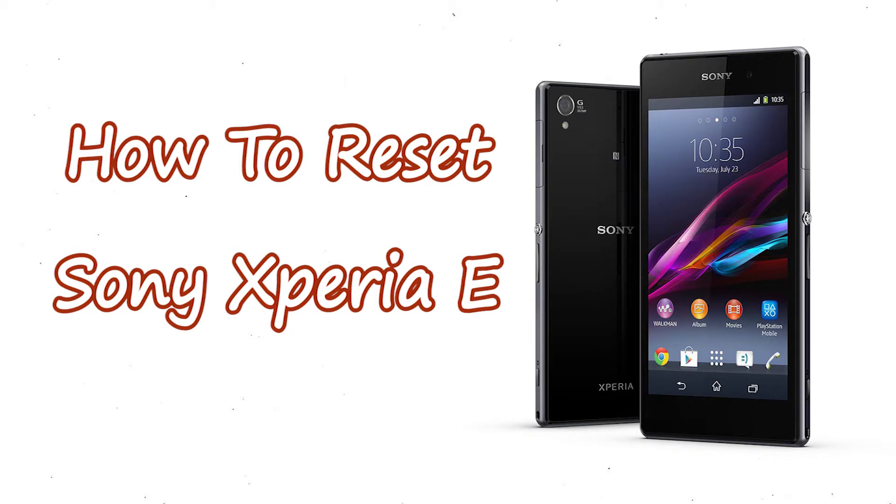Welcome to Android Pro Tips! In this video I'm going to show you how to reset Sony Xperia E in different ways.